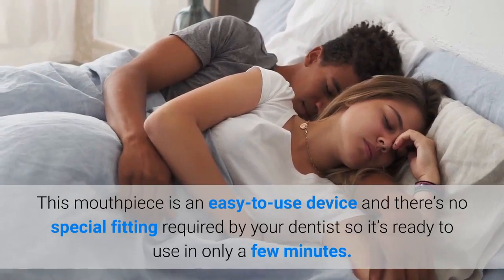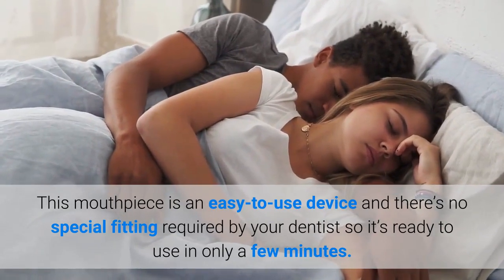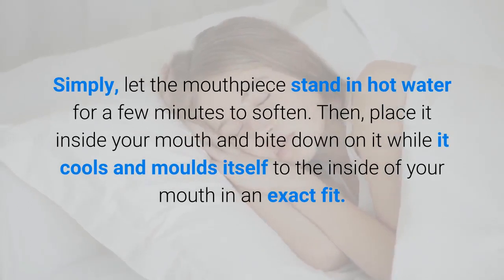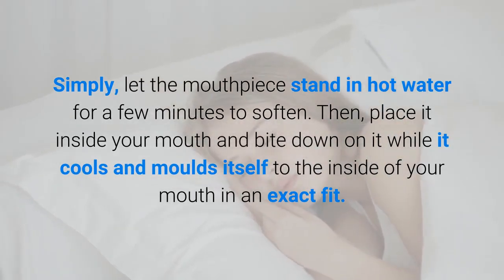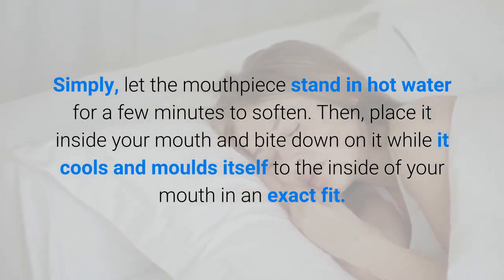This mouthpiece is an easy-to-use device and there's no special fitting required by your dentist, so it's ready to use in only a few minutes. Simply let the mouthpiece stand in hot water for a few minutes to soften. Then place it inside your mouth and bite down on it while it cools and molds itself to the inside of your mouth in an exact fit.